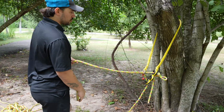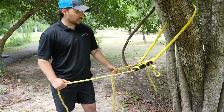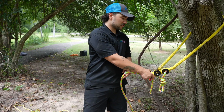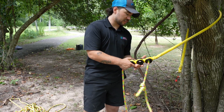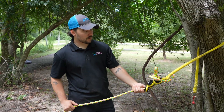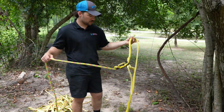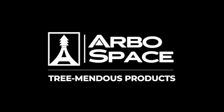For the retrieval in this orientation, all you have to do is pull the bottom leg of the rope all the way through. Once that bite passes through — make sure your tail is shorter so it clears — pull it all the way through and you can just pull the device out. It falls right out of the tree. That's it for the span rig orientation.